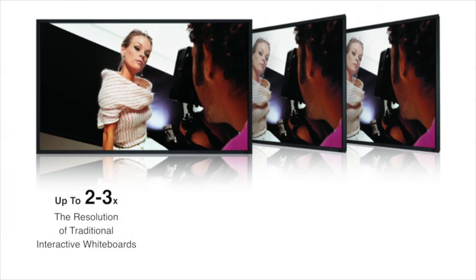What we're particularly blown away by is the resolution, which appears to be two or three times better than what you're probably used to with the traditional interactive whiteboard.